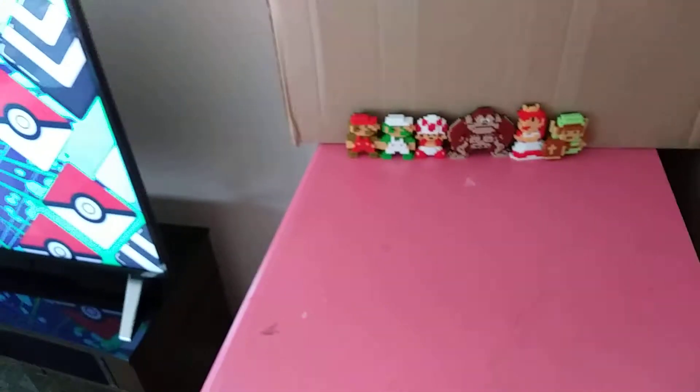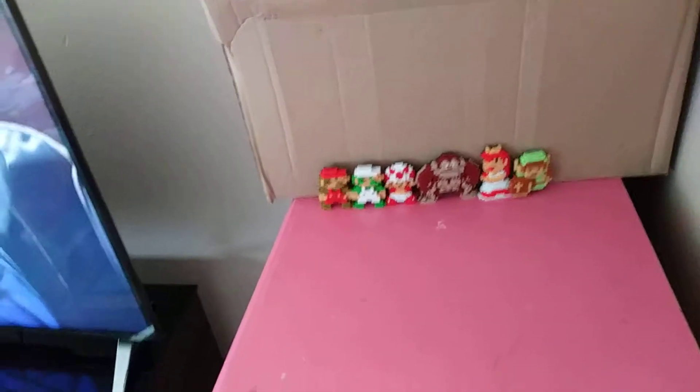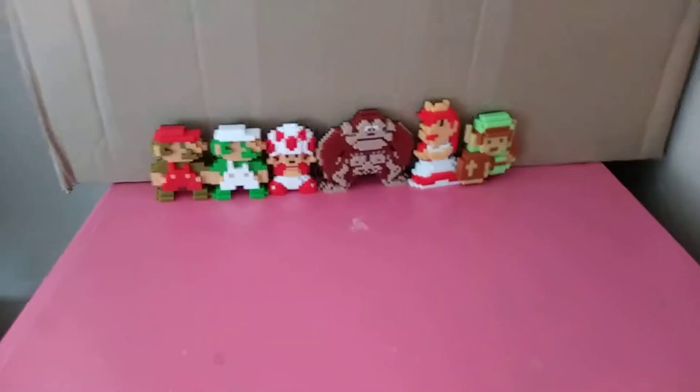Hey guys, this is me, and we're going to see these Nintendo figures. Don't worry about the other stuff in the box. Just look at these 8-bit figures.